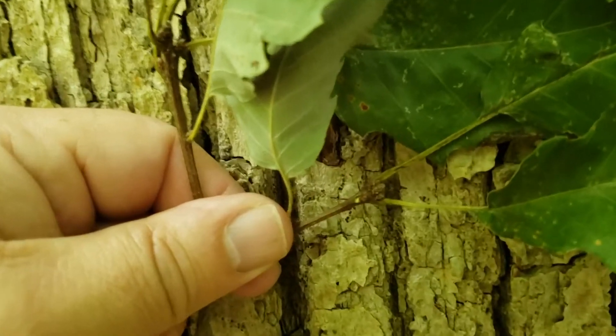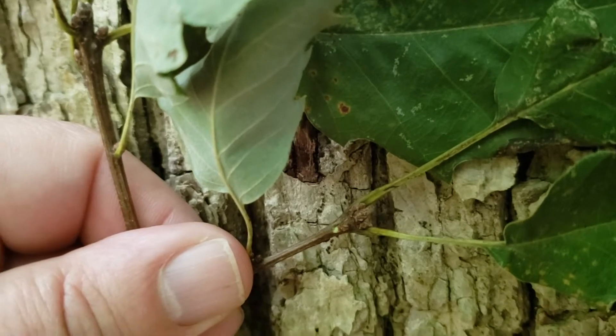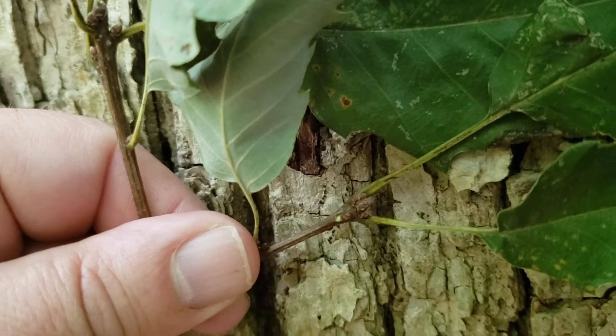As is typical with most of our oaks, they have a terminal bud cluster. However, the buds are quite small, dark brown, and only barely pointed.